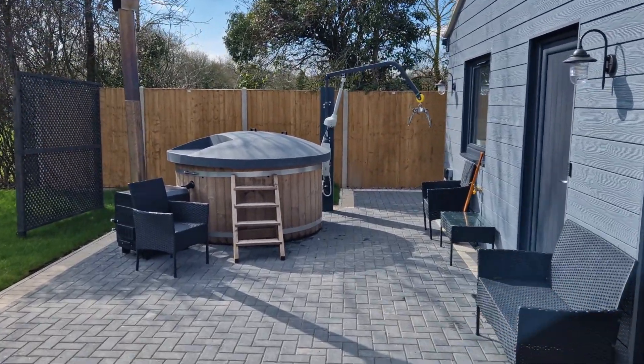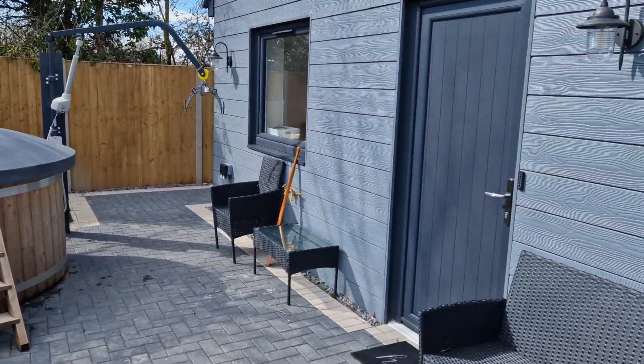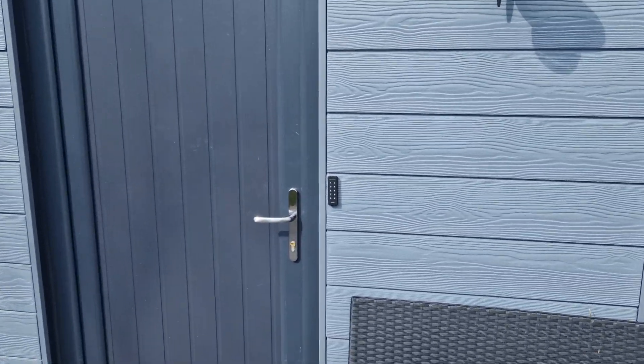Hi, it's Paul at Coastal Cottage. Just want to give a quick demonstration of how to use the keypad entry system that we've got here.